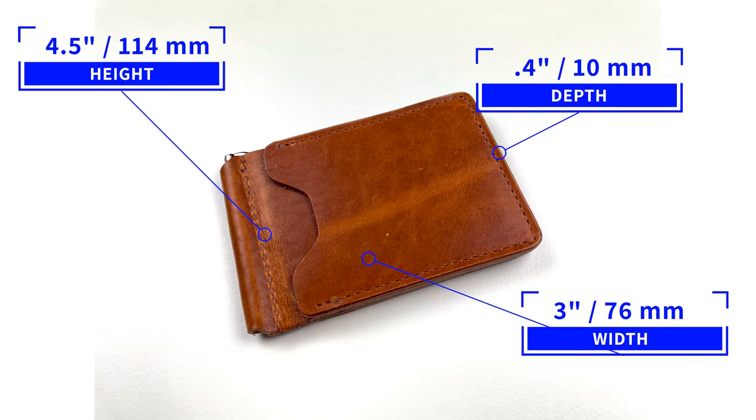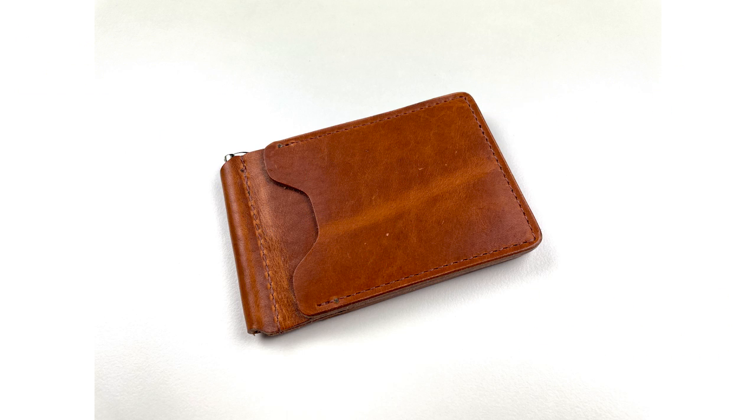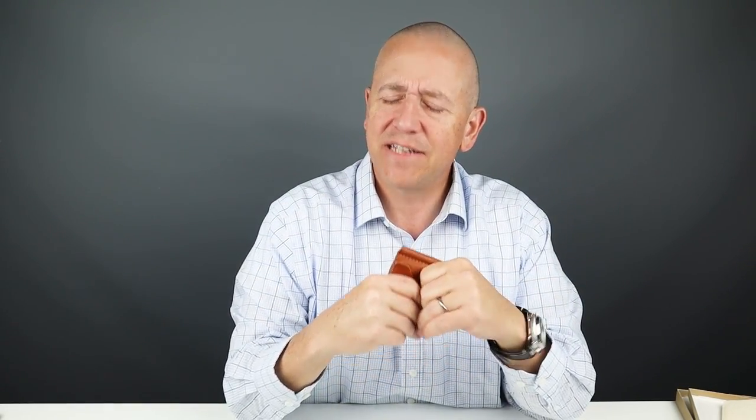The measurements on the wallet are 4.5 by 3 by 0.4 inches, and it weighs 79 grams — a lot of leather goodness there. I've come to appreciate the simple, minimal, and sturdy money clips that you see in the Farrah or the Mitchell wallets. The quality of this clip is something that Phil and Dan of Ashland — Phil Collas and Dan Cordova — worked to find. Having worked the majority of their careers in tanneries, including the Horween Tannery, they now work exclusively with Horween leather.